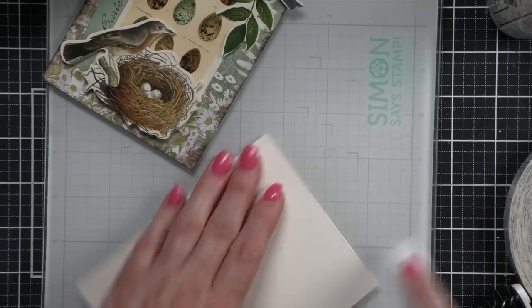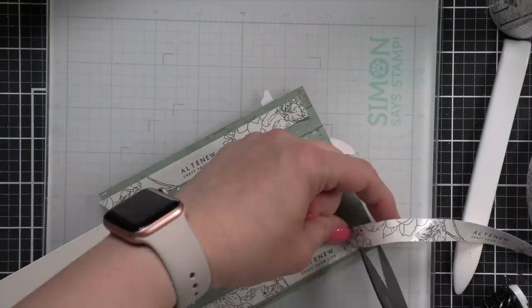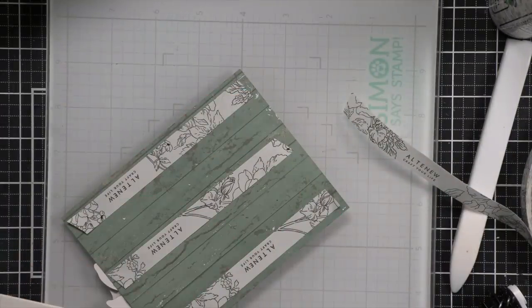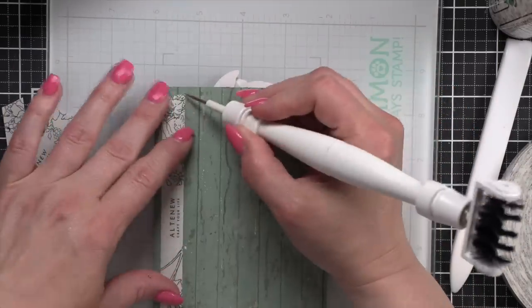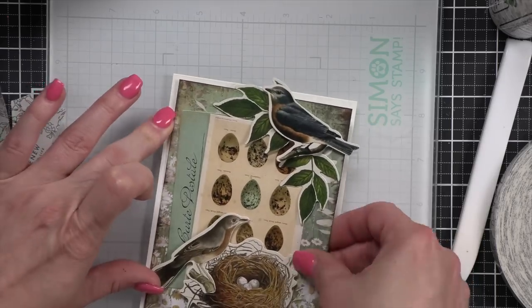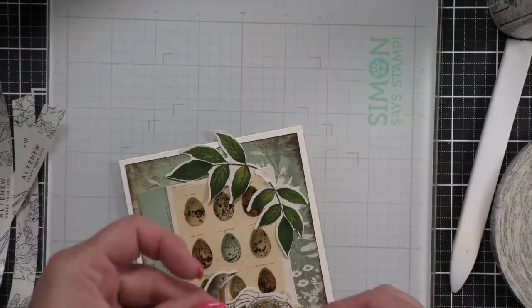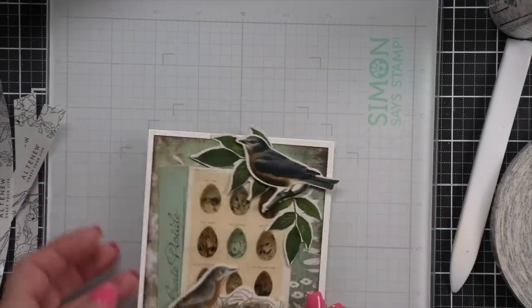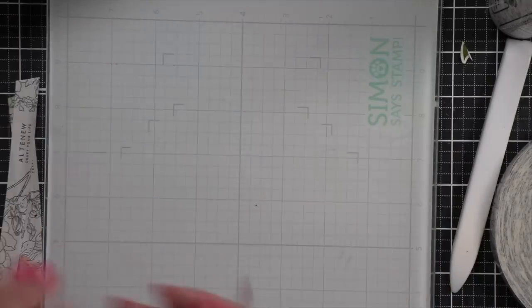Again, we're going to glue this onto our card base and trim off anything extra. The tip of a sharp tool is great for pulling off the backing paper off your adhesive or foam tape. I did notice I didn't quite like where my bird was, so I popped it off and moved it down — I didn't want to cut any of its head off. That's why I made that choice.